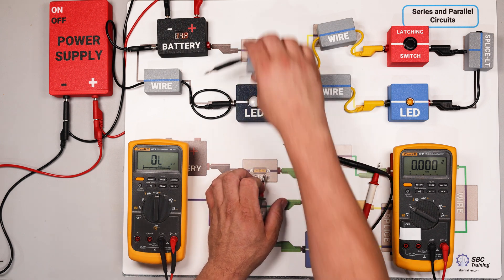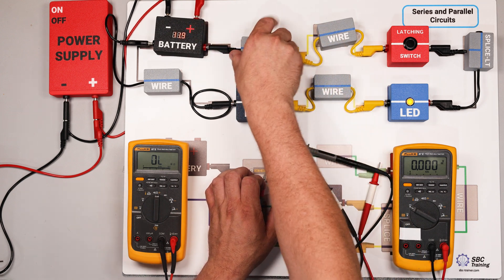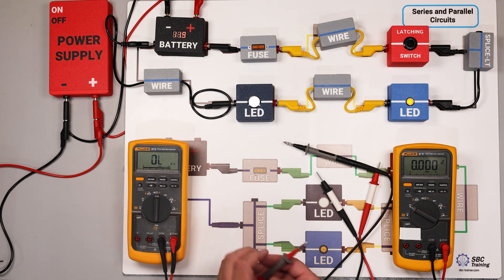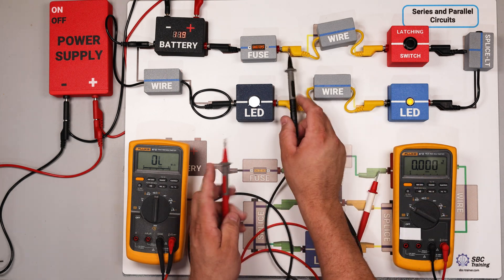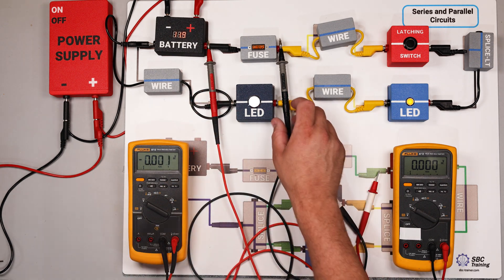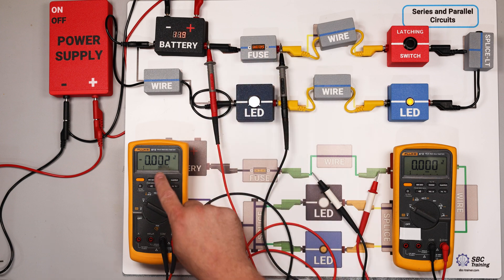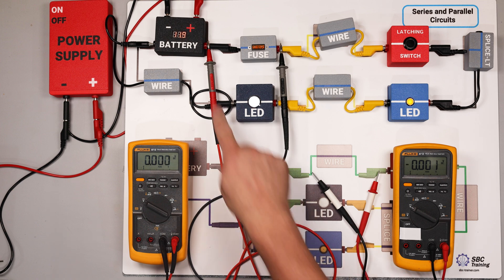Let's put our fuse back in place. Most manufacturers, if they haven't published a specific spec, use a typical standard of around 0.5 volts as an acceptable voltage drop — though that's on the higher end. Let's get our meters back in position. We're on volts DC, measuring that dynamic resistance and determining it based on this voltage drop measurement.